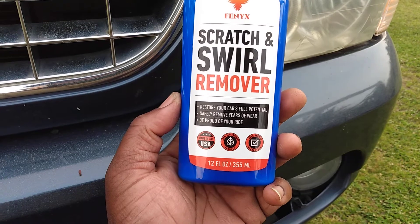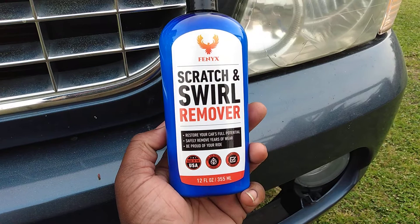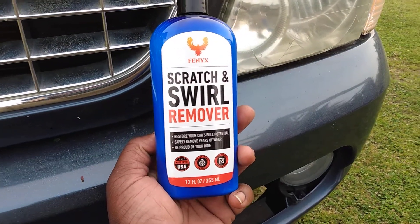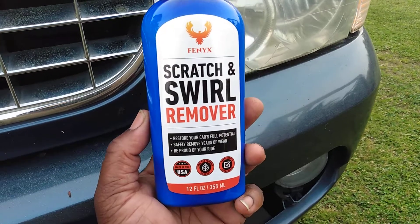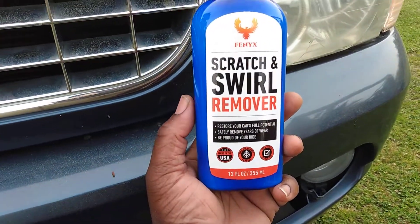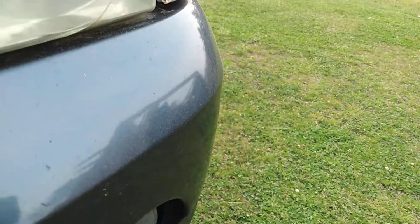700 results guaranteed, so we're gonna see. This stuff was 10 bucks on Amazon and comes with a crappy applicator, as I talked about before. In this video I'm gonna use my own applicator, but I just want to let you guys know it comes with a crappy applicator.